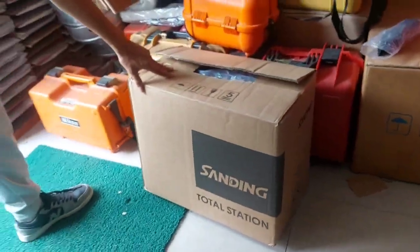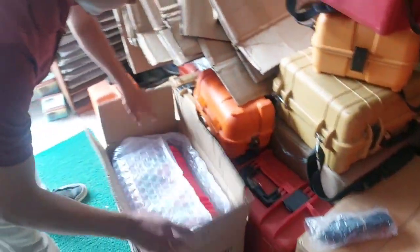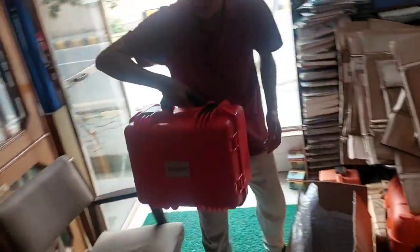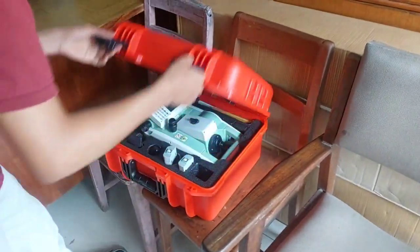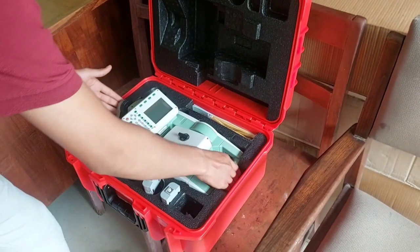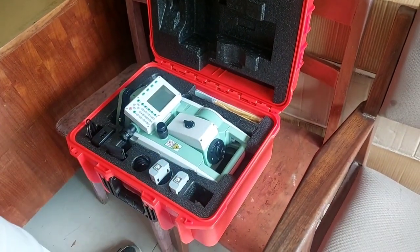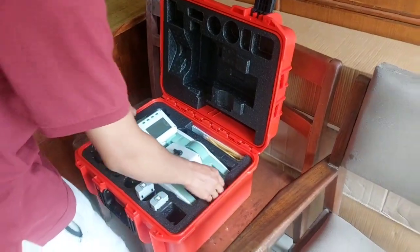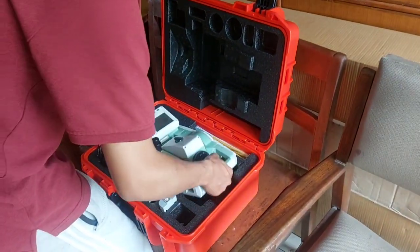Hello everyone, welcome to my channel. Today we are going to see a video of how total station is set up on the field and what should be checked before starting any survey. I suggest everyone to follow these steps before starting any survey. This will help make sure if the device has any error or not. I have seen many surveyors doing a survey without checking the device, and later their whole survey needed to be re-surveyed again.